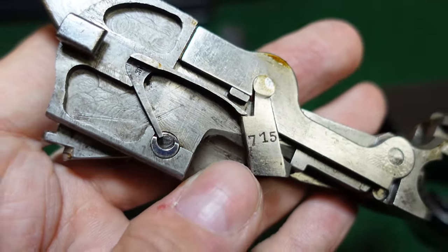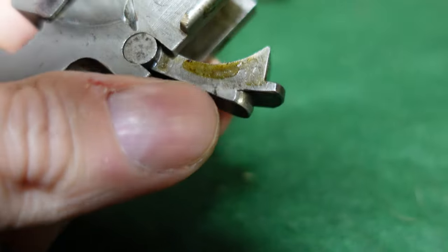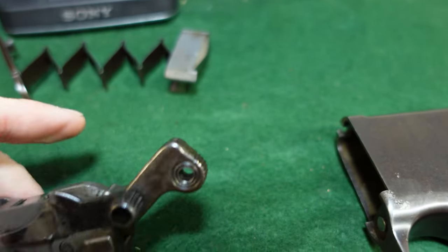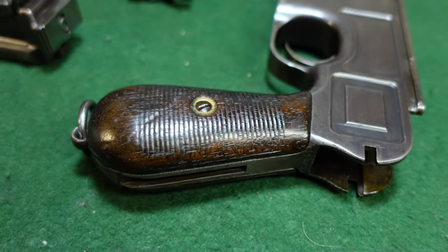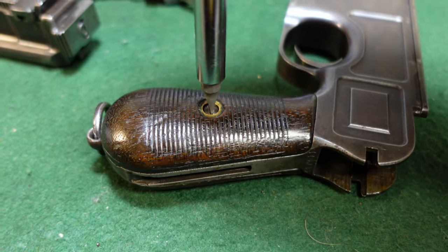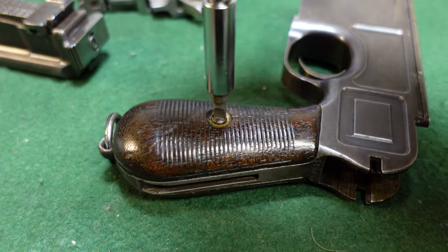On Broomhandles, a lot of your parts are going to have the last three digits of the serial number. This one certainly has it, this one has it, and some of these parts will have it as well — though this one does not. You'll also find the serial number repeated on the hammer, and your bolt has it too. Always be very gentle with this screw, because it is very easy to lose control of it — your screwdriver will slip and will damage your screw and probably the grips.